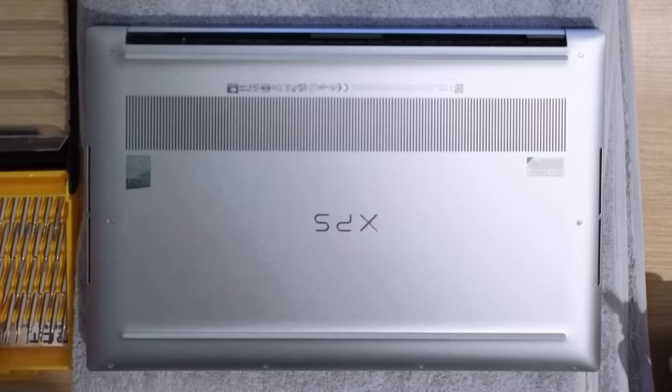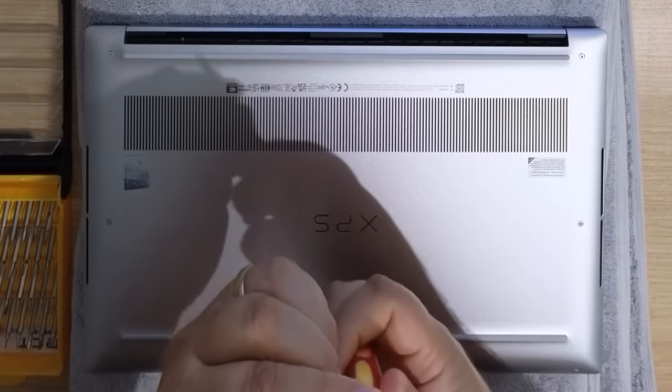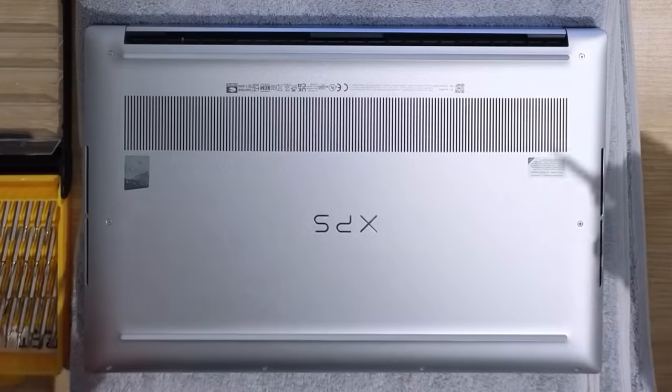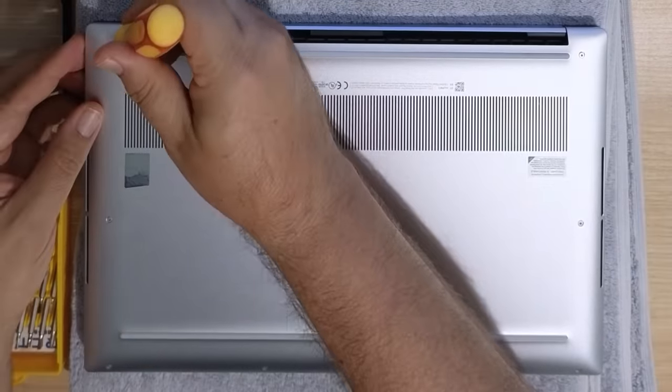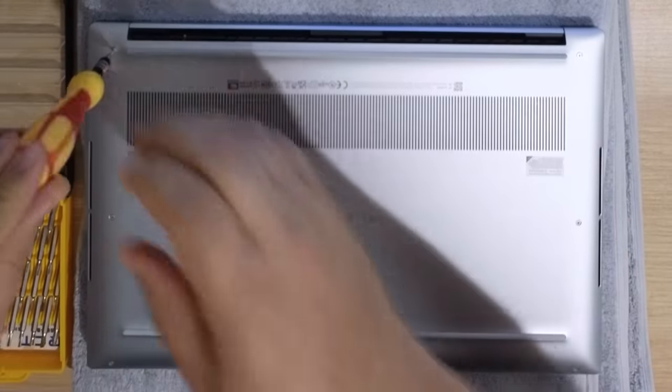First things first, I'm going to take my little kit here and we'll just use my little tiny T5 Torx screwdriver to remove all eight screws.